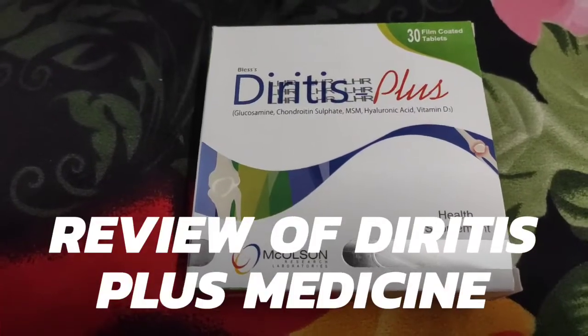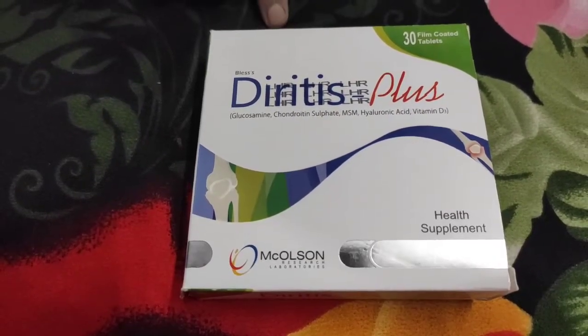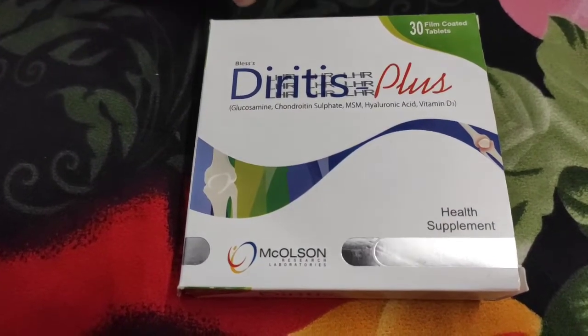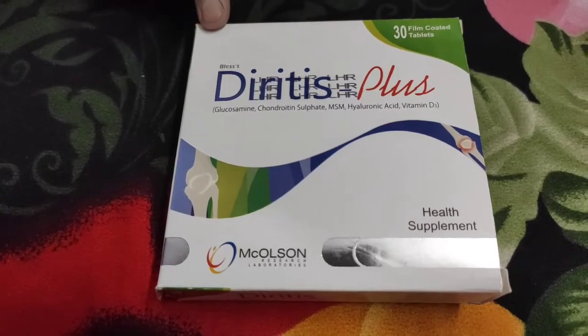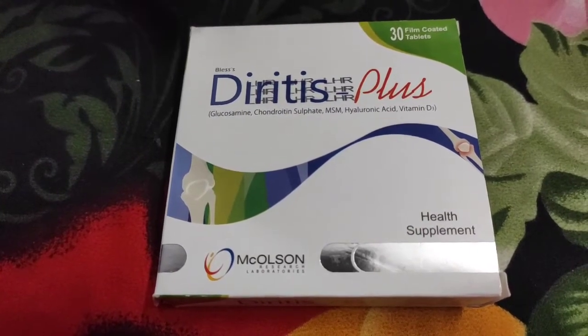Hello, I am going to review the tablets of Diritis Plus. I will review the symptoms and how much it costs, and I will discuss all of this with you.